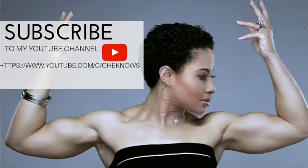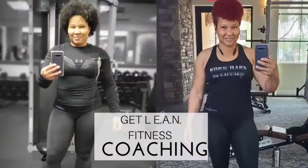All right guys, thank you for stopping by. Make sure you subscribe to my channel, don't forget to turn on your notifications, like, comment, and share. Love to hear from you. Let's get it — I'll see you on the other side.